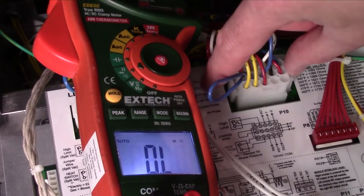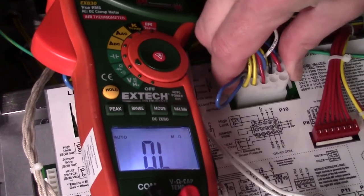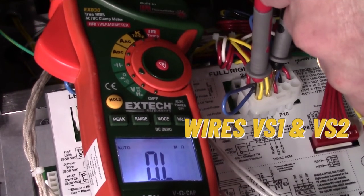Many times when the switch dries, the fryer returns to normal operation. However, the switch may also be faulty and need to be tested. To do this, disconnect the 15-pin connector at the rear of the control and check for continuity between wires VS1 and VS2.